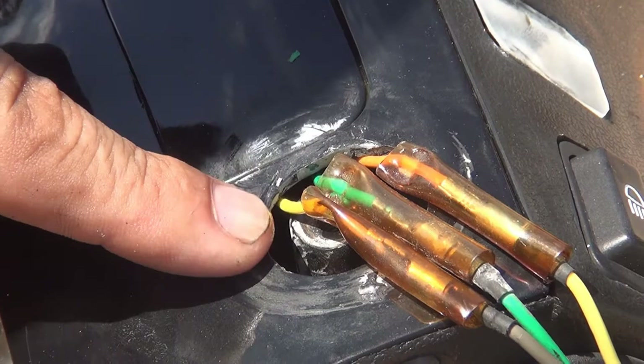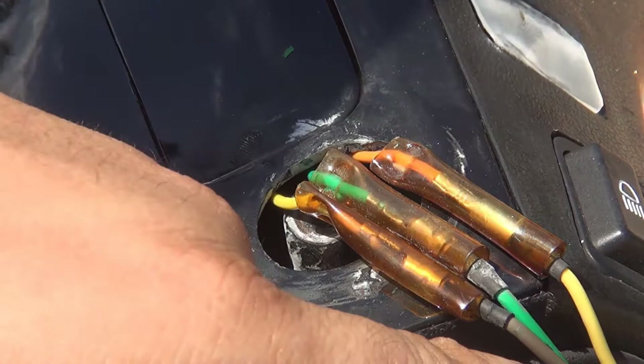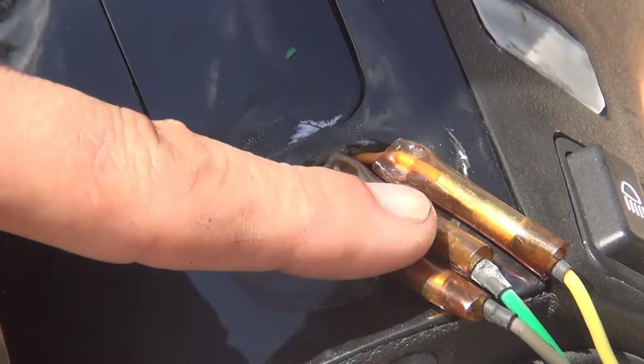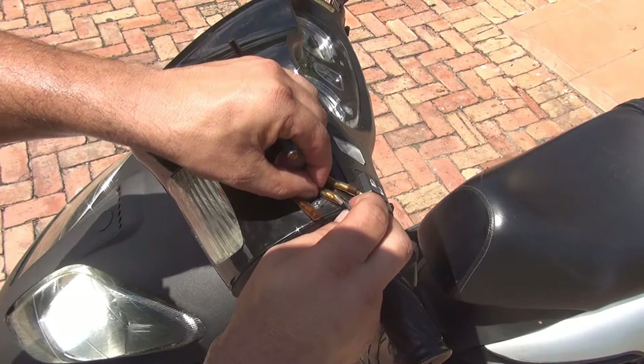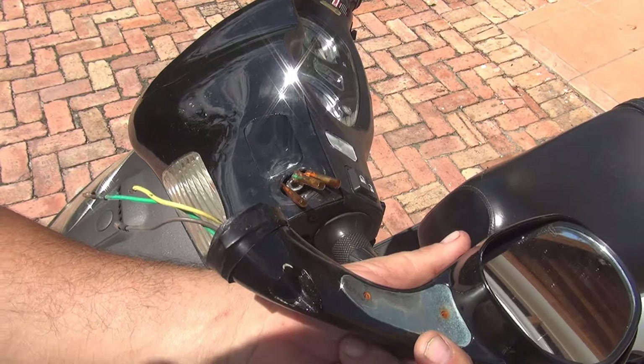On the left side: the gray wire is connected to the yellow wire, the green wire is connected to the green wire, and the yellow wire is connected to the orange wire. Those are all the connections for the turn signal on the left side mirror. At this point just disconnect the wires and fold your mirror to make sure it's not going to fall down.